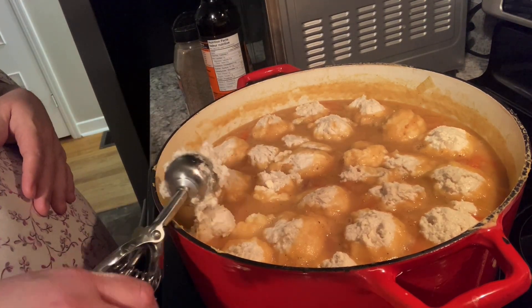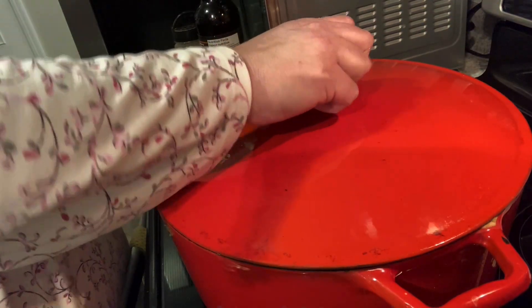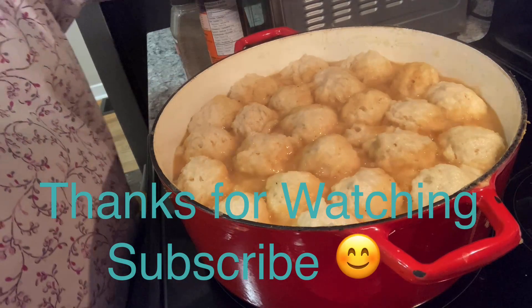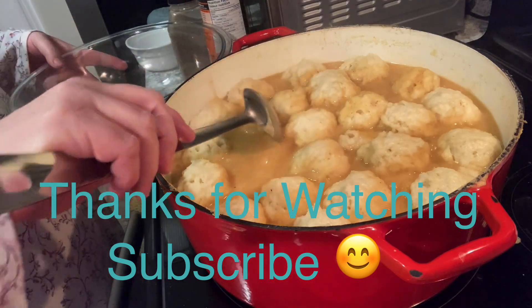When you take the lid off and go to stir the soup after your doughboys are done, be careful not to scrape the bottom of the pot just in case there's a little bit burnt — you don't want that flavor to go through your soup. Just gently stir and make sure you don't scrape the bottom. After 15 to 20 minutes — ta-da! Oh my God, that looks so good. And there is my Newfoundland pea soup and doughboys.